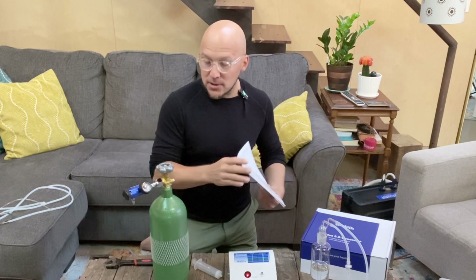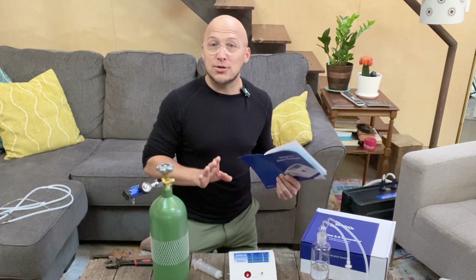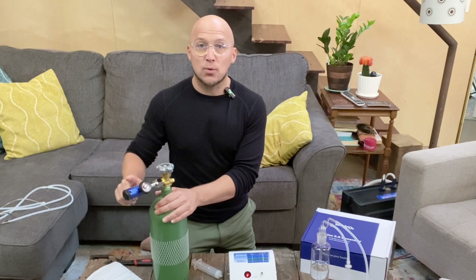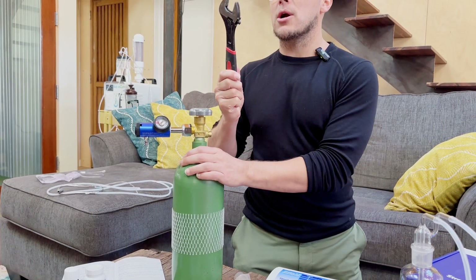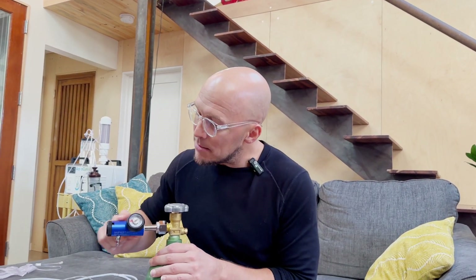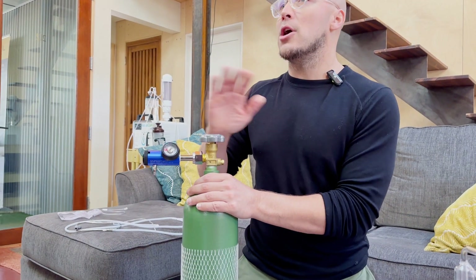I could put this together in about two minutes, and I'm going to show you how. First, we took our tank and attached the pediatric regulator — I simply tightened this bolt with my hands and did about one quarter turn with a wrench. When I turn on the oxygen tank, I make sure my Simply O3 regulator is set to zero, meaning no oxygen is flowing.